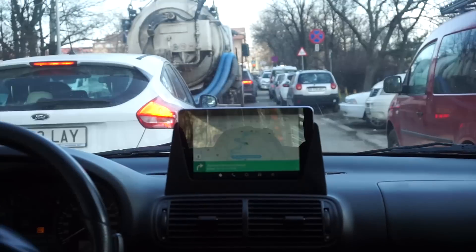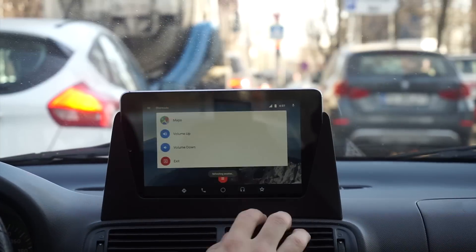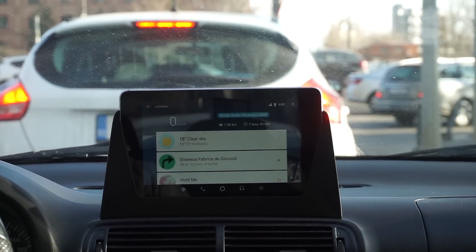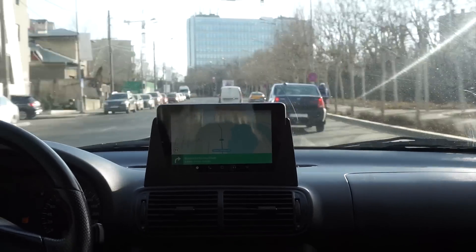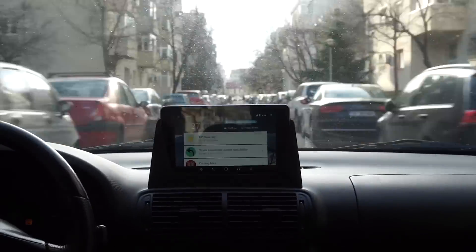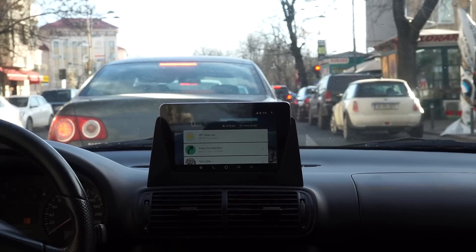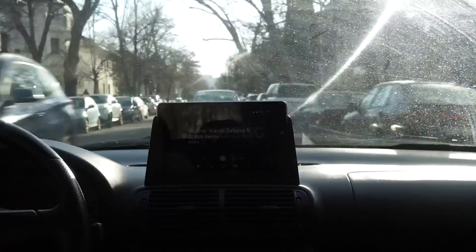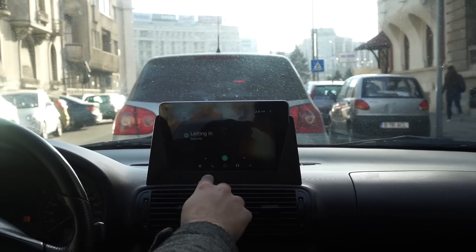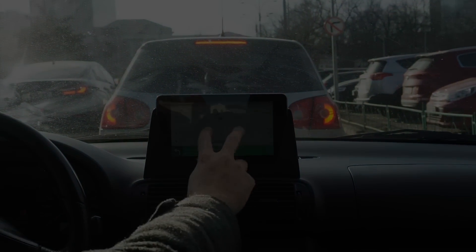Here it is running in my car. I've used this system for more than one month and all I can tell is that it's great — it offers me the possibility to have navigation, music, and messages without reaching out for my phone while driving. Stay safe, don't use your phone while driving, use this DIY infotainment screen instead. If you have any questions about this project regarding materials, software, or even tools, don't hesitate to comment down below. Don't forget to check the video description to find the download links for the 3D model, subscribe, and turn on the notification bell. Thanks for watching, I'll see you next time.